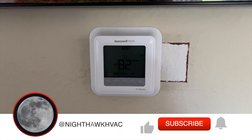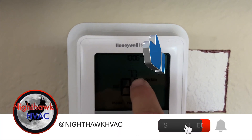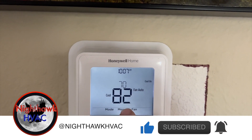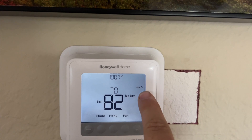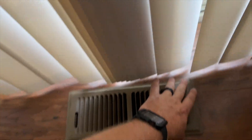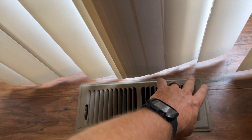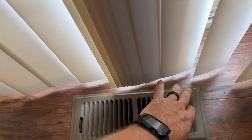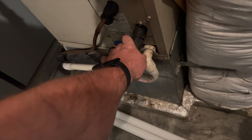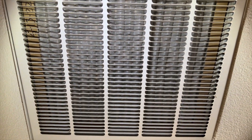We're back in the house. It's set to 70, it's currently 82, cool is on so it should be running. We have air coming out of the vents but it's not cool. Let's go check the air handler — no compressor running. Let's go find the outdoor unit. Filter looks good.